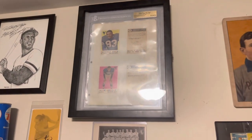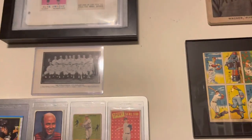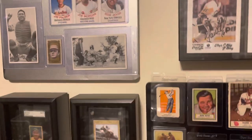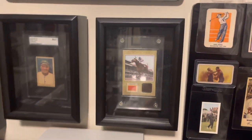Topps vault, some of their football cards. That's a picture that features Jim Thorpe on a baseball team — you don't find those too often. Secretariat, my favorite athlete of all time, piece of the saddle there. Babe Ruth.